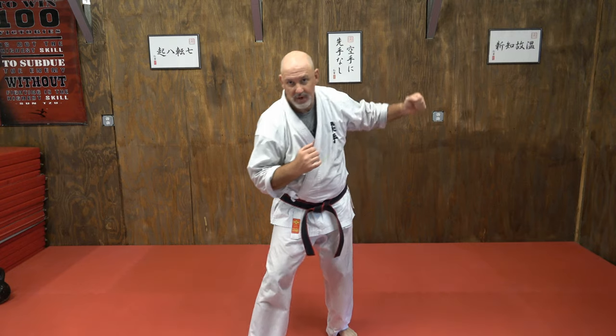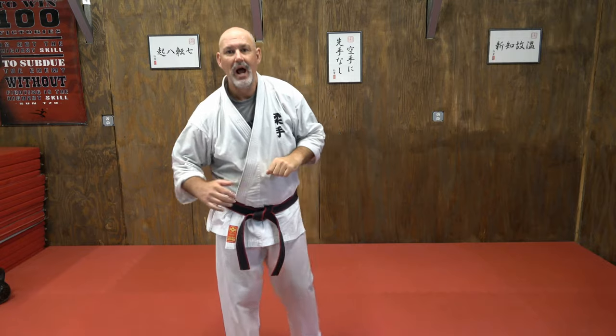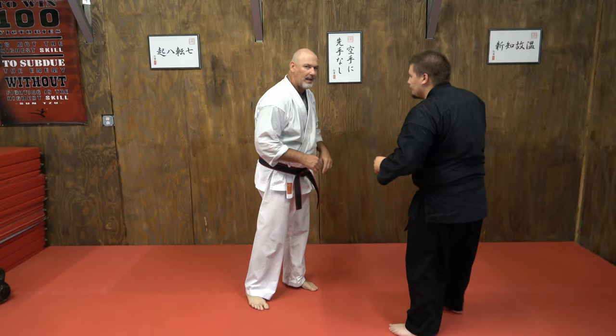You'll see this technique done in MMA a little differently — usually they throw an overhand at the same time they pick the ankle. I'm going to pick the ankle and use my forearm in place of throwing the overhand. Glenn, if I can borrow you.